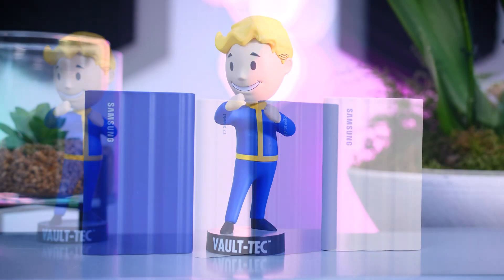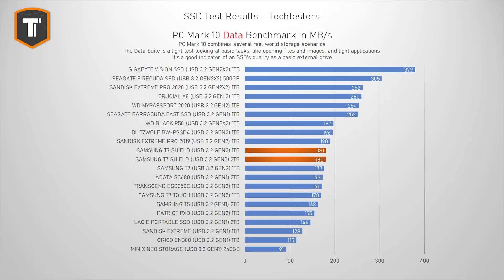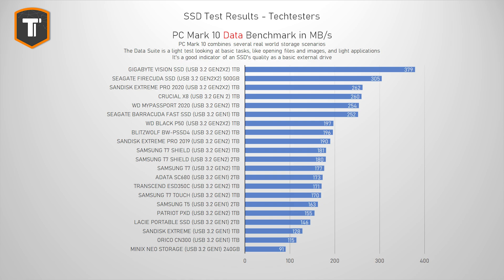Looking at performance, starting with the PC Mark 10 data drive benchmark — a quick test meant to replicate light use like working with documents, photos, and applications. The original T7 wasn't known for amazing performance, and the new T7 Shield doesn't perform very differently from it. Any SSD will handle these tasks fine, but that's not really an excuse for Samsung not to show any improvement or score higher in this graph.